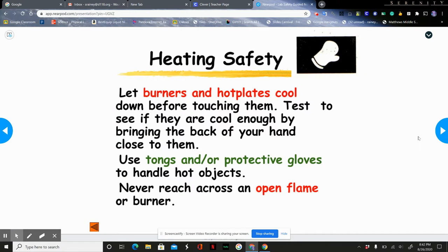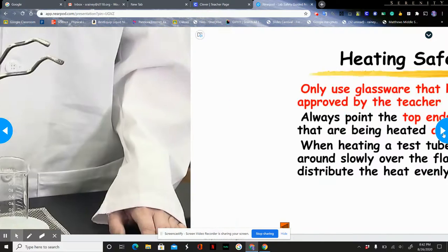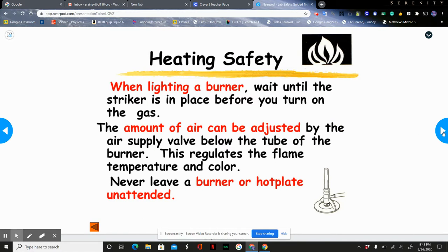Let burners and hot plates cool down before touching them. Test if they're cool enough by bringing the back of your hand close. Use tongs and protective gloves to handle hot objects, and never reach across an open flame or burner. Only use glassware approved by the teacher; never point test tubes at your face or anyone else's, and when heating them, always move the test tube around in the flame to distribute heat evenly. Use dry glassware and heat things on a ring stand with a gauze platform — never hold things in your hand while heating. Before lighting a burner, make sure your equipment is ready; you can adjust the air to regulate the size and color of the flame. Never leave a burner unattended.